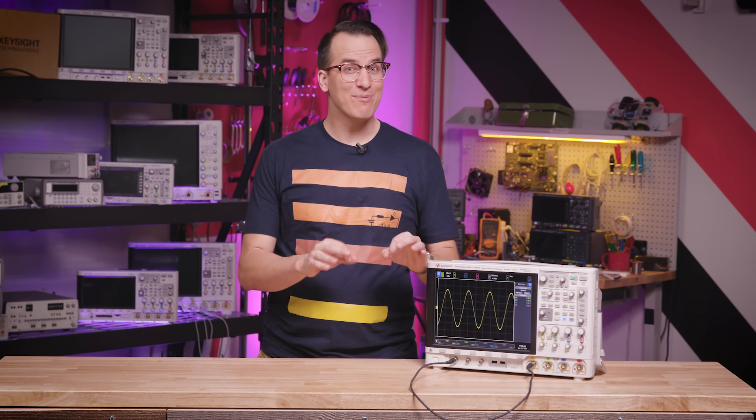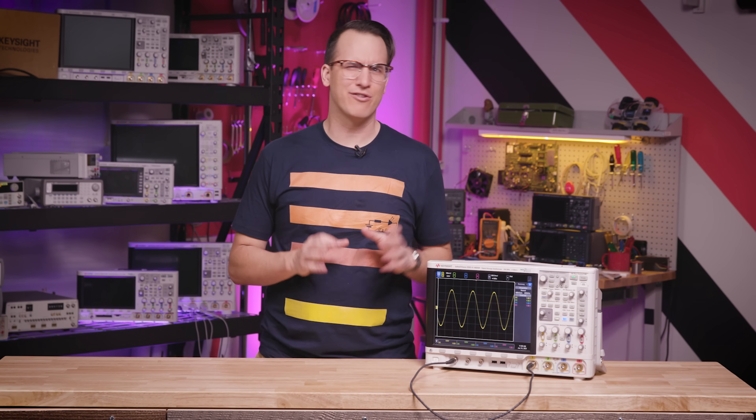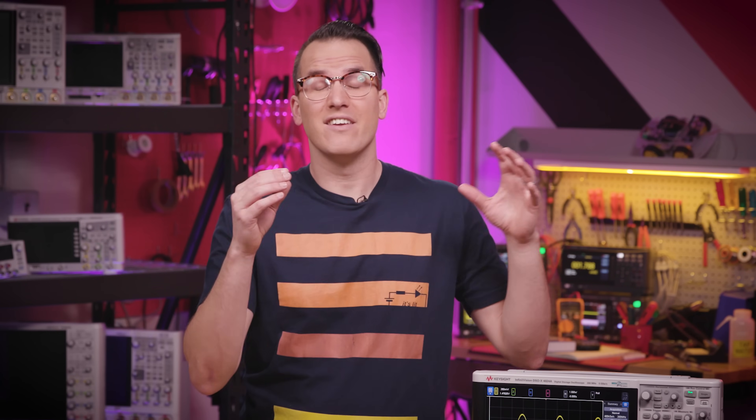Hi, I'm Daniel Bogdanoff and welcome to Keysight Labs, where we think testing should be the easy part. Most people get good at using oscilloscopes the hard way — through trial and error, years of trial and error. Ask me how I know.